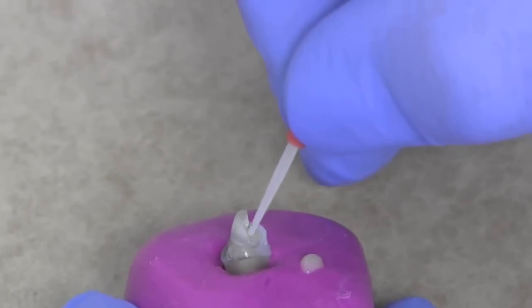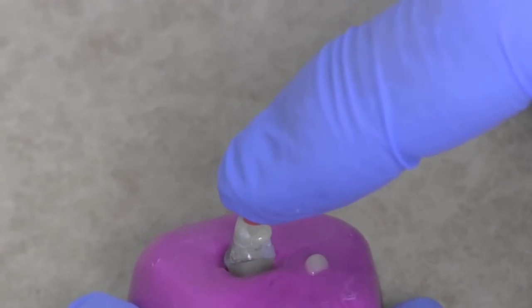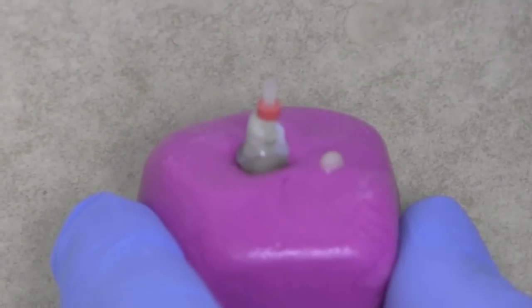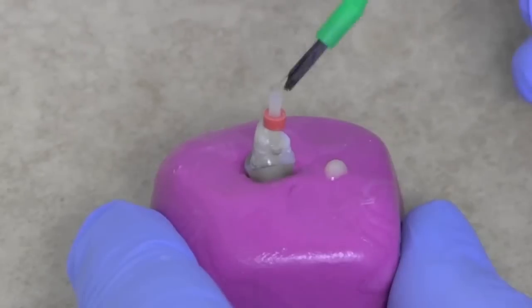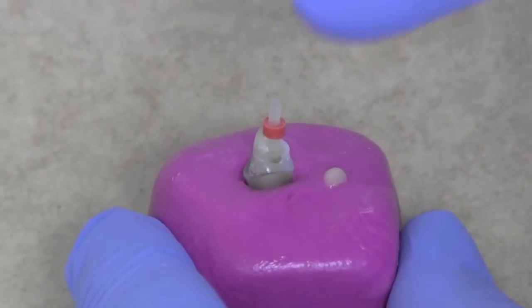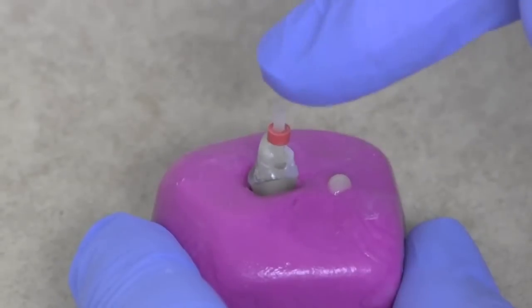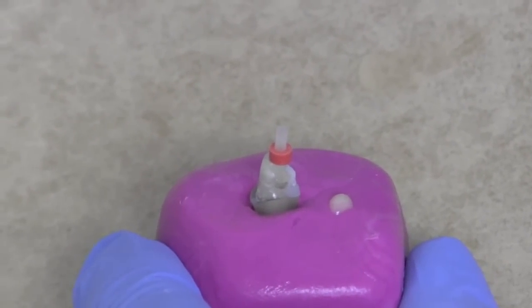If you want to, you can put some cement on the post, but that's not really necessary. We then put the post in the canal and it usually just goes straight down into place. We wipe away the excess cement, because although Unisim is a resin cement, it's not as strong as some of the other composite materials we might use as a core. Having wiped away the cement, we push on the top, make sure the post is fully seated, and then light cure it.